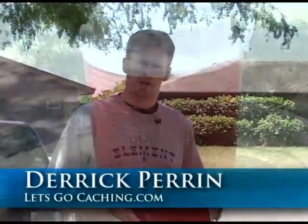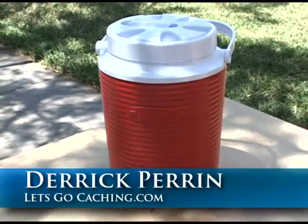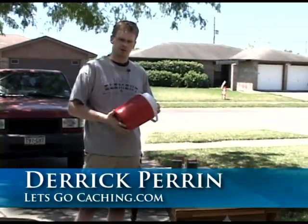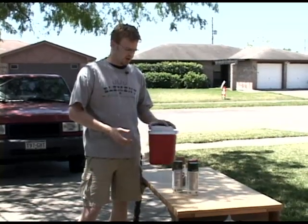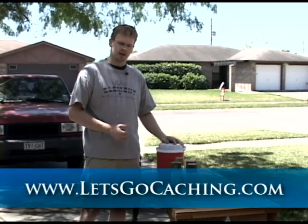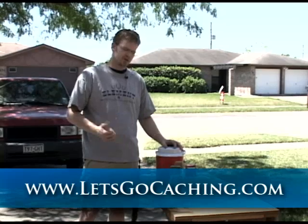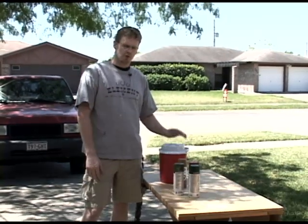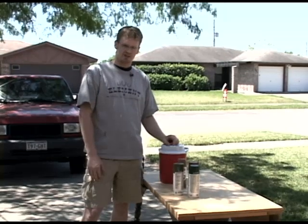Hi, and welcome to Let's Go Caching. As you saw in the last show, we showed a couple of different containers that you can use for geocaching and make caches. We're going to use this Rubbermaid container in this show, set it, prep it, and get it ready to go out in the field. We're going to camouflage it and get it prepped, but before that, we're going to go take a look at some geocaching. So let's go caching.